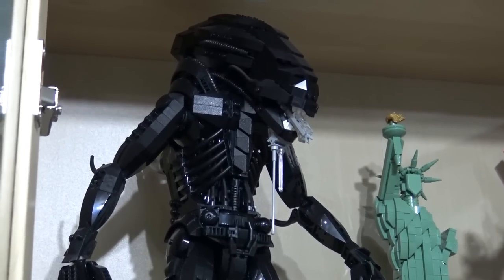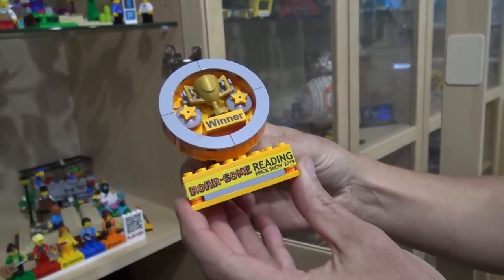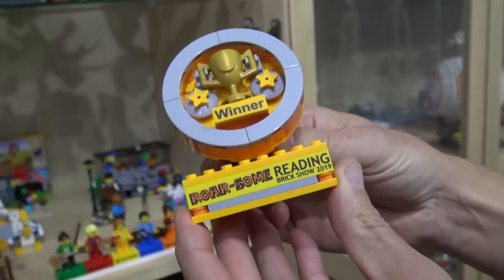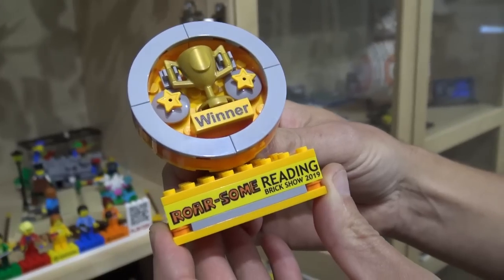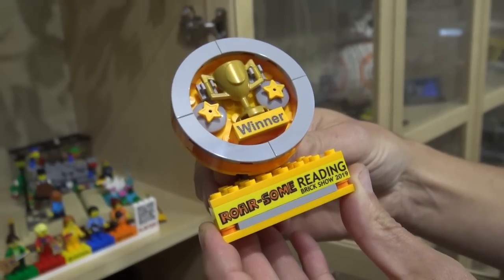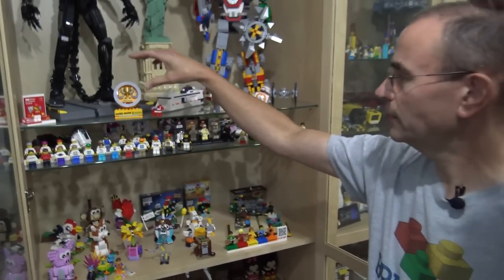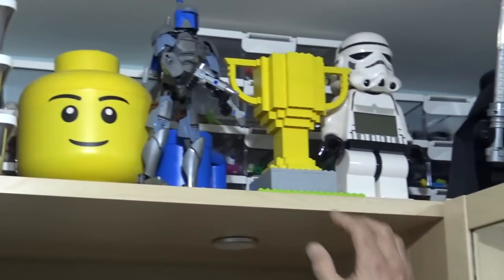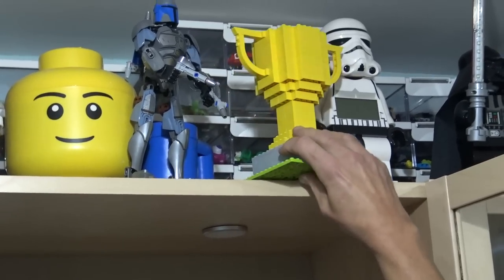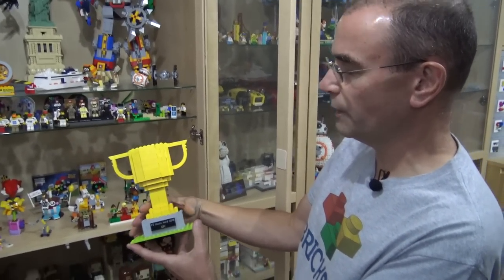Here's a trophy — yes, best in show at the Reading Brick Show earlier this year for the GBC display, always very popular. We had the public vote for best in show. I think you also have one up there? Yes, this one was from last year at a show in Trondheim in Norway.